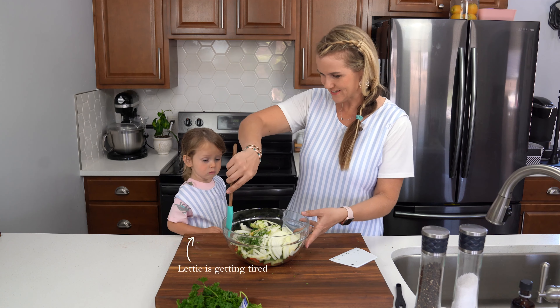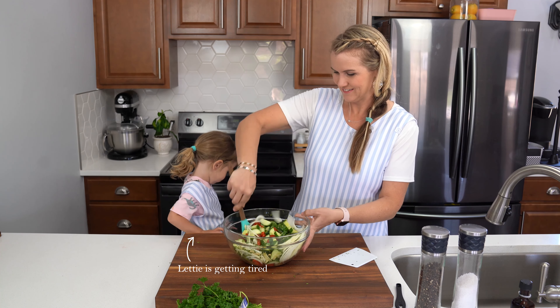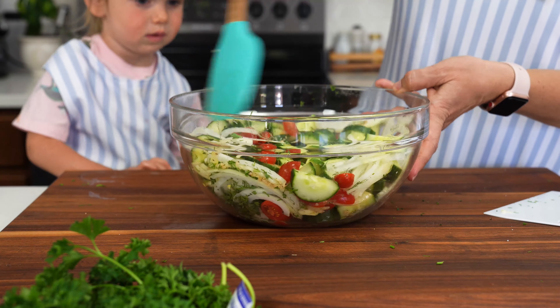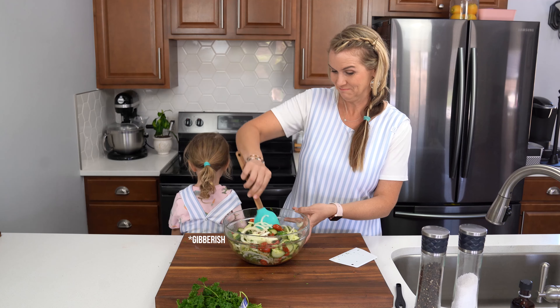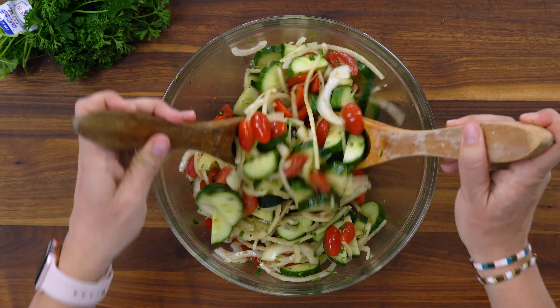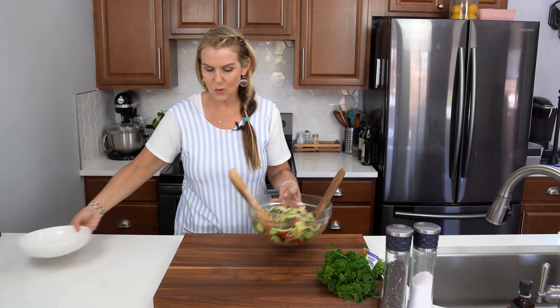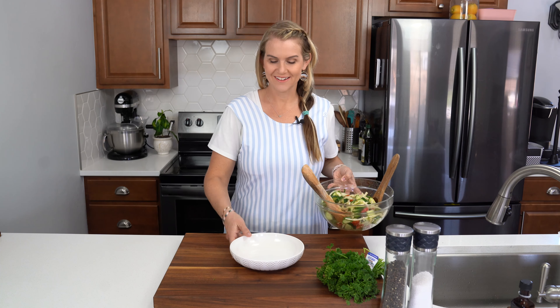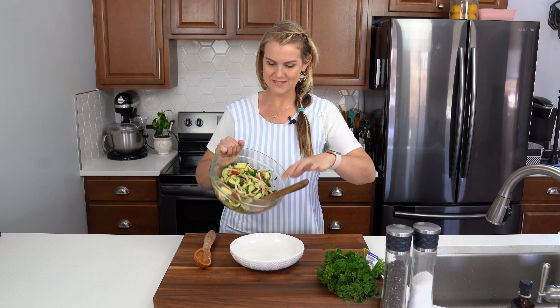Can we stir this? Does that smell good? Look at that — how does that look? This looks so delicious, I cannot wait to try it. I'm just going to add this to a fresh, clean bowl so it looks nice and pretty, and it is ready. How quick and easy was that?